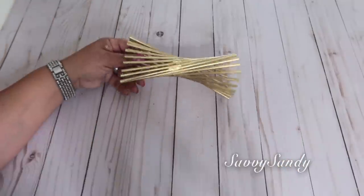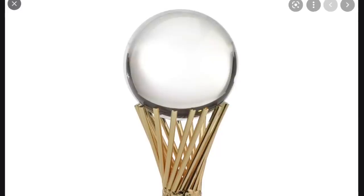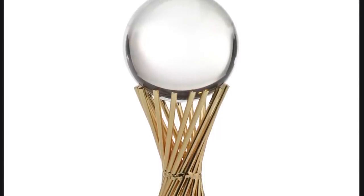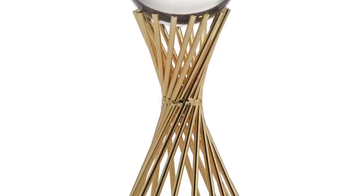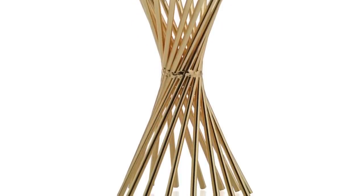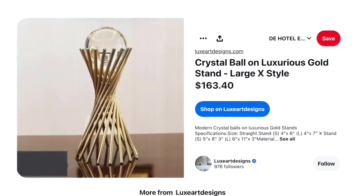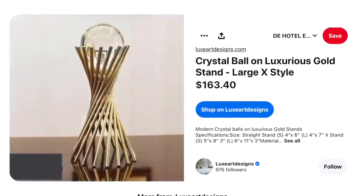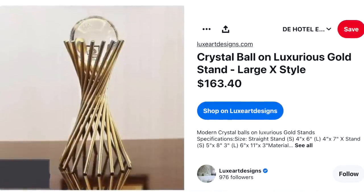Yo aquí les voy a enseñar varias formas de cómo lo puedes decorar. Pero antes quería enseñarles esta que es la que estamos recreando de Sea Gallery — esta es de metal y como ven en el medio también tiene algo, porque aquí está la parte de la soldadura. Si tú quieres este tipo de decoración, Sea Gallery ya no lo tiene, se vendió mucho, pero lo puedes encontrar en otros lugares. Son muy caros, cuestan 163 dólares.